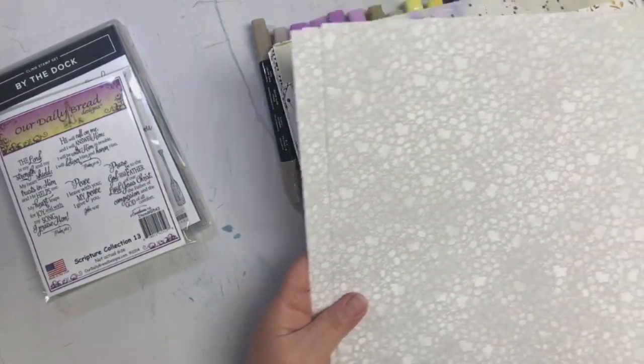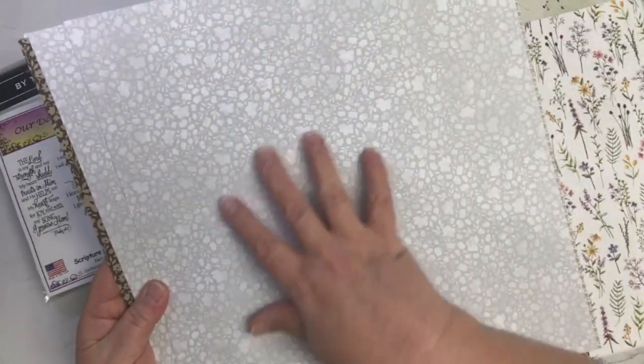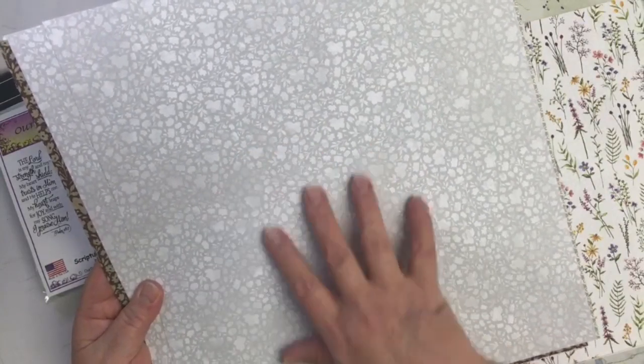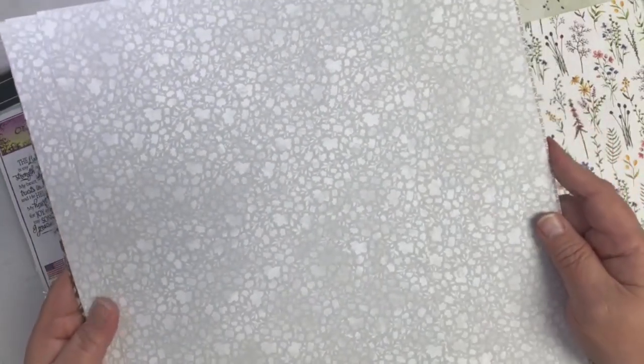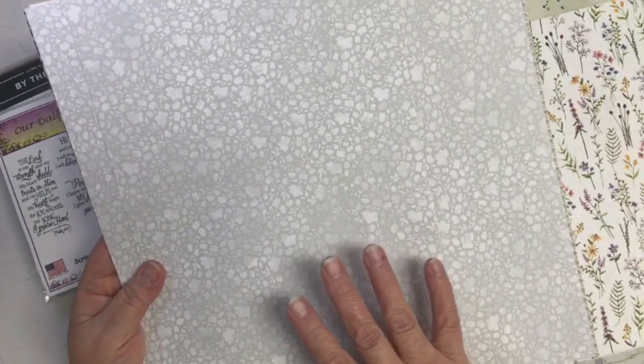For the gray background, since it was going to be an Easter card, I love this paper because it's got a gray background but with faint florals on it, and I just fell in love with it. This is available in the current catalog and it's called Abigail Rose.